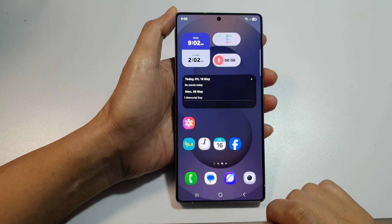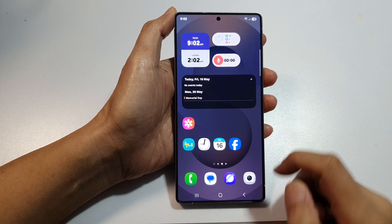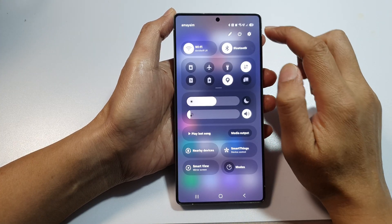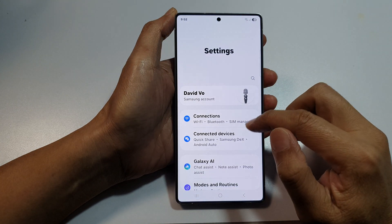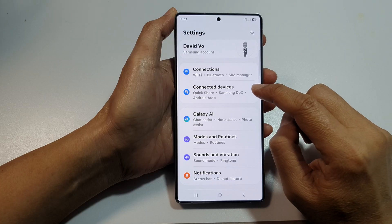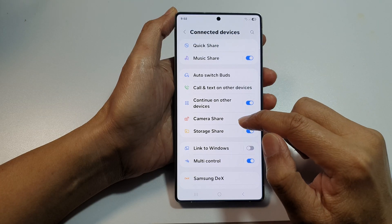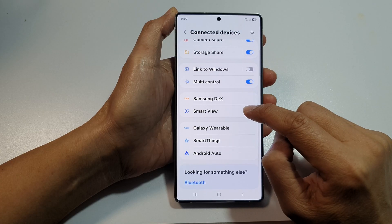First, tap on the Home button to return back to the home screen. Then swipe down at the top to open up quick settings. In here, tap on the Settings icon. Next, go down and tap on Connected Devices. Then go down and tap on Smart View.